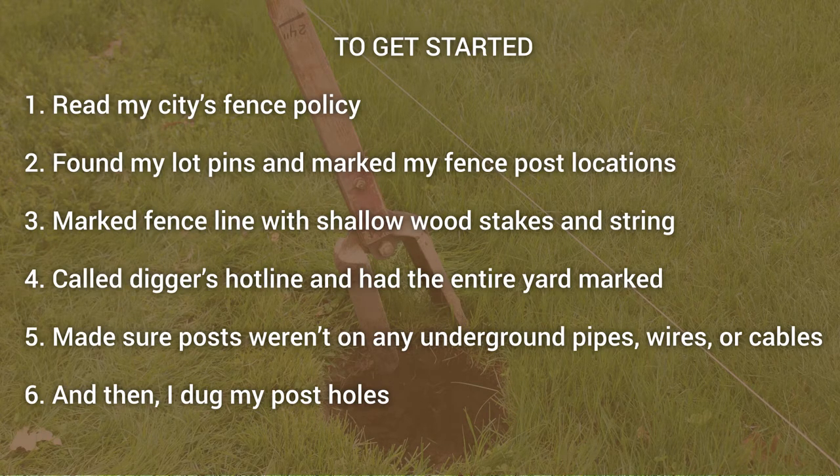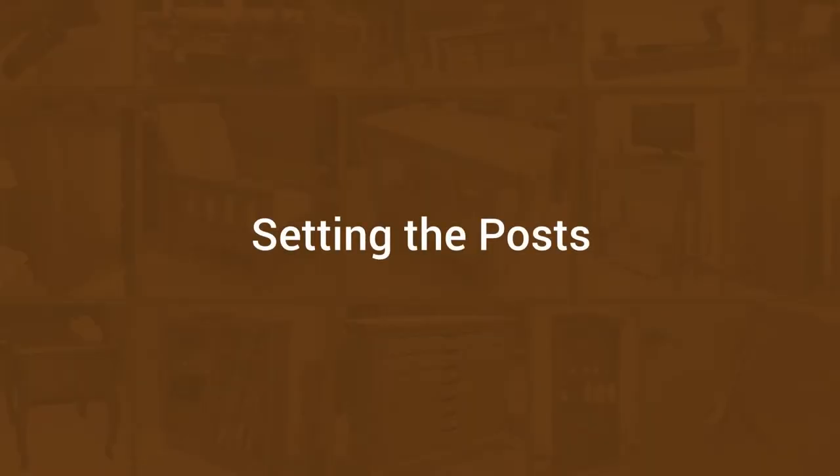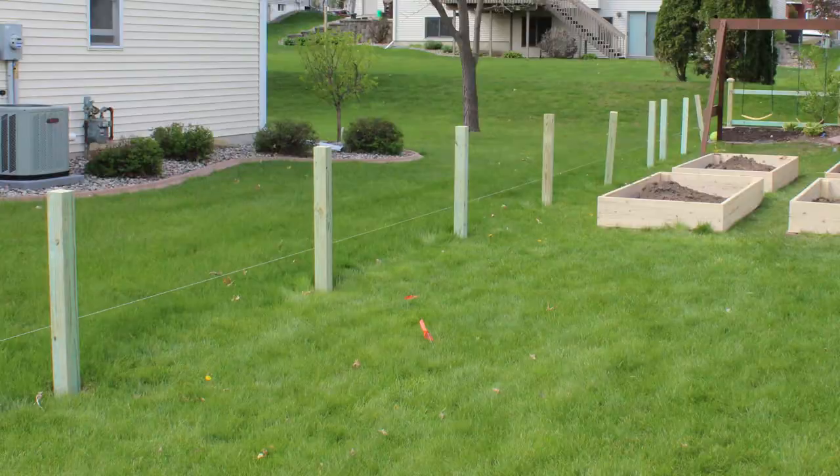So once I did all these important steps, checked with my city, let's look at how we set the fence posts. I decided with my three-foot fence that I was going to put the posts in the ground two feet, and I marked my post hole digger at two feet and dug down. You can see I have a line that marks the lot — I found my lot pins, put that string on there, and here I'm just setting the posts.